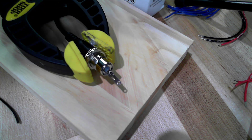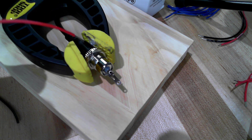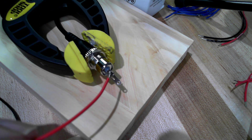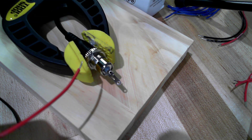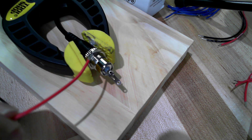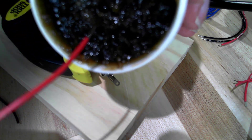Now we're going to solder some leads on the bulkhead connectors. I have the plug from the 24 volt DC power adapter plugged into this bulkhead connector — that's because when I apply heat to the center connection it can soften the plastic and deform or displace that pin. Having it plugged in removes a little heat and also holds it in position until it cools off.